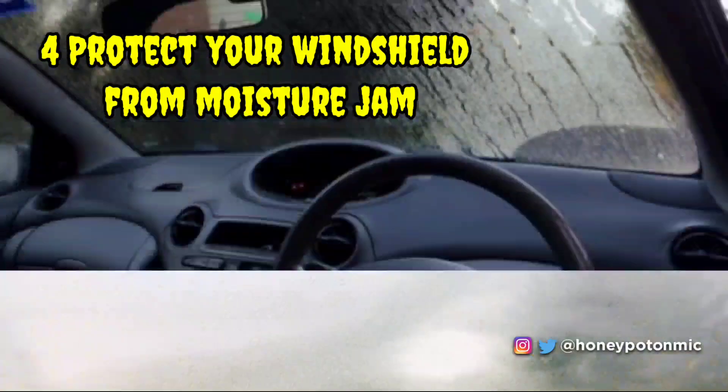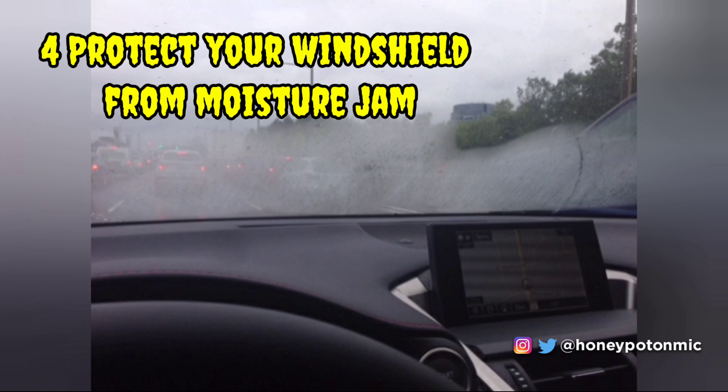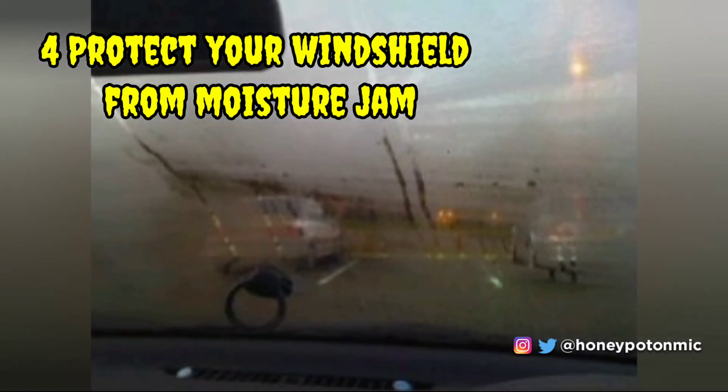Prevent your car windshield from moisture fog — a common issue during rainy, autumn, and winter seasons. Fog on the car windshield is only because of moisture presence inside the car. Get rid of this issue by placing a couple of silica gel packs on the dashboard closer to the windshield and witness the magic.